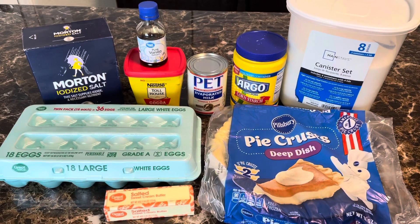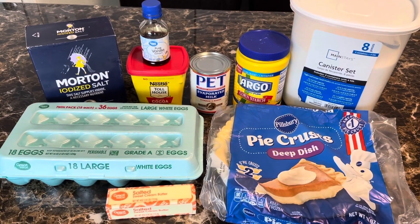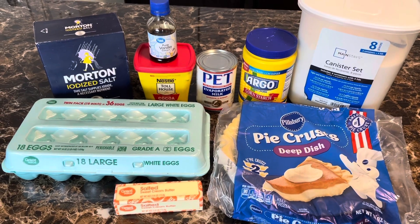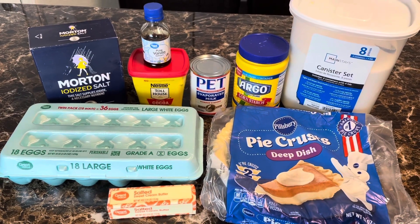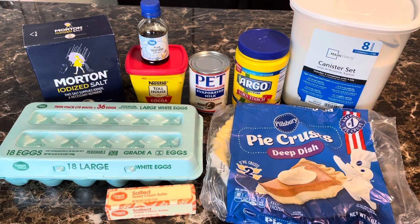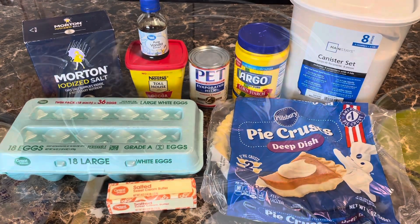I'm going to let you guys know the measurements of everything — I'll even put it in the description because I know a lot of people ask about that. But whatever, I'll do it because you asked and because I love y'all. Thank y'all for subscribing and watching these videos — we really do appreciate y'all in Nailville. Stay tuned, we'll be right back.